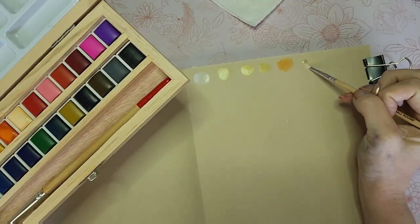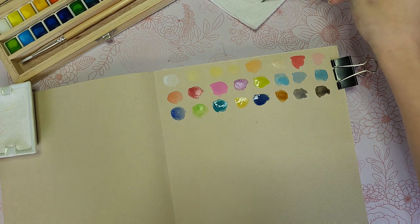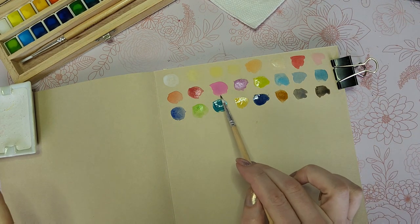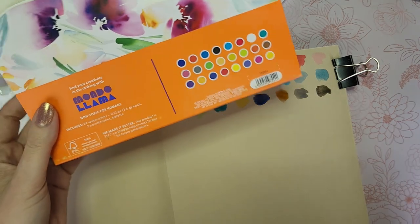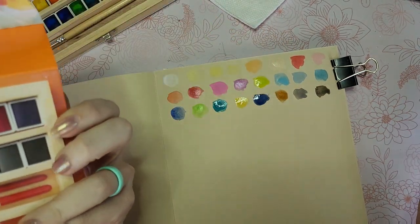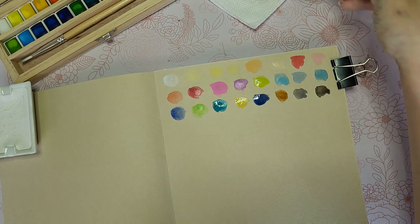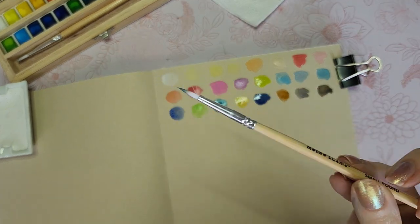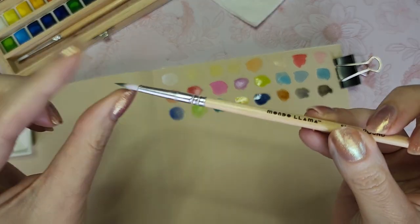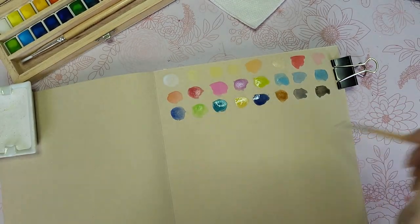Surprisingly these are drying a lot more opaque than I thought they were going to, because when I was laying them down they were very transparent. This pink right here is actually really pretty. Obviously this is for children — it's under the school supply section. There's no pigment information anywhere on here, and I highly doubt these are lightfast, which is fine — that's not what anybody should be buying it for. I don't like these little white-tipped paint brushes because they're already stained, and this brush is already fraying.